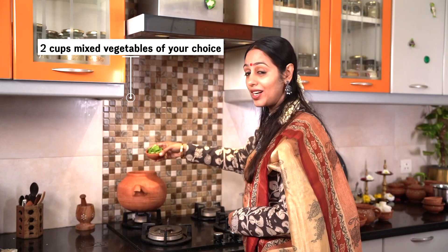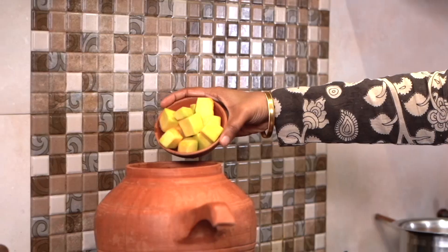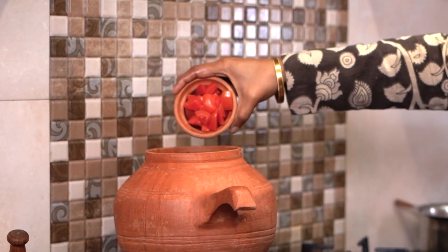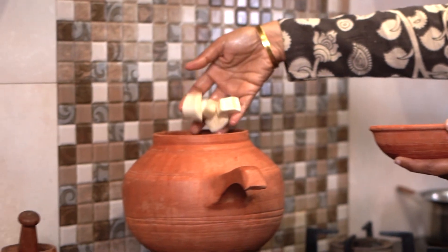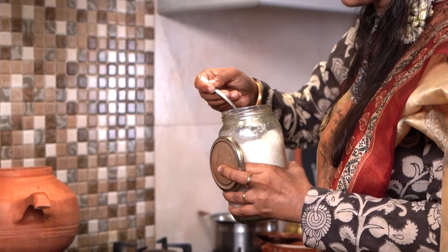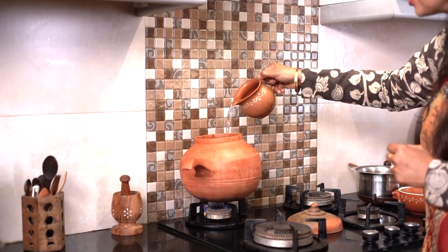I am using sesame oil. The vegetables include onion, lima beans, drumstick, yellow pumpkin, white pumpkin, and tomato — tomato is optional. If you have raw mango, you can add it with the skin; that will give a nice tangy taste. I am using the small variety of brinjal for this, along with raw banana. I am also adding turmeric powder and rock salt. I am going to add some water and let the vegetables cook.